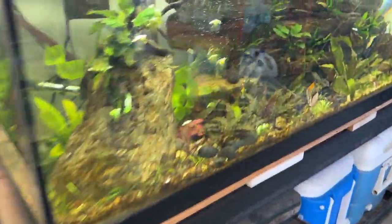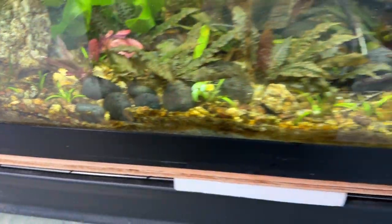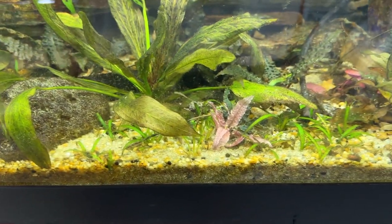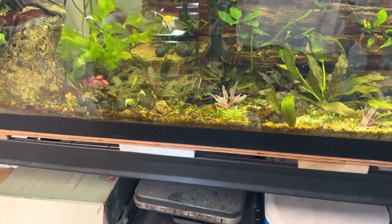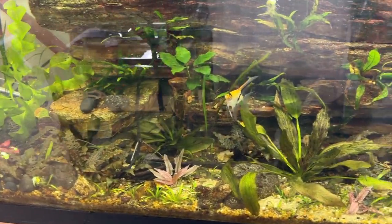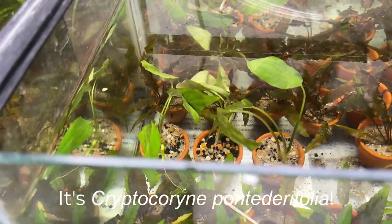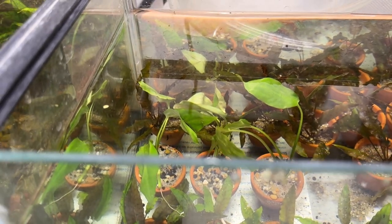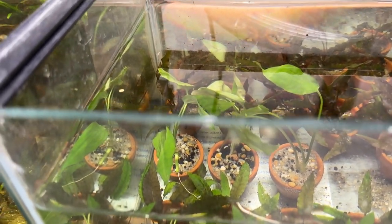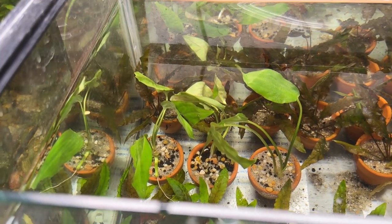Let's head over to the 75-gallon. I stuck one of the Pink Flamingos there, one in the middle, and one over at this end. I put a quarter tab of API root tabs underneath each one. And the three Cryptocoryne Pontadiriana I put in little pots for now, with a little bit of fluorite substrate, some sand and some gravel — leftover substrate from another tank — and a quarter tab of API in each one.